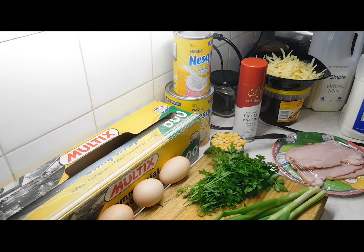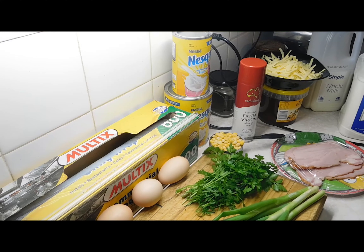Welcome to my impossible savoury pie. A little while ago we did an impossible pie that was a dessert one, and now we're going to do a yummy savoury one. It's not very many ingredients, heaps of fun to make, really, really easy, really yummy. So let's do this.